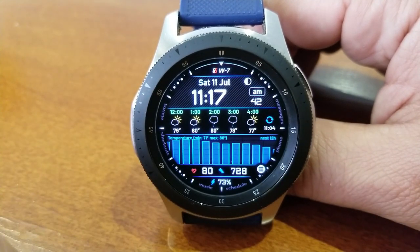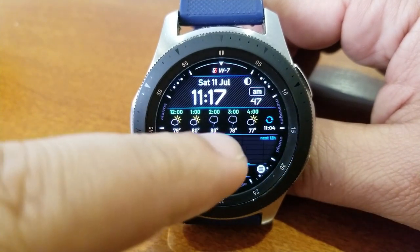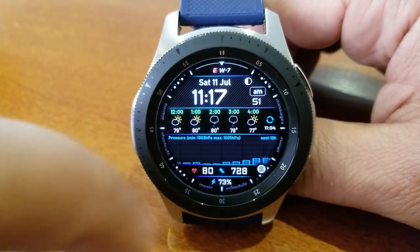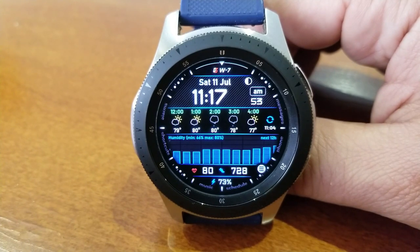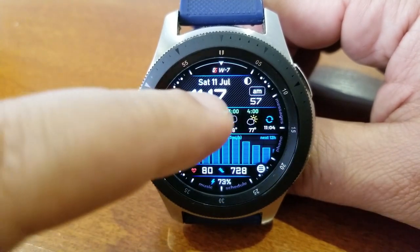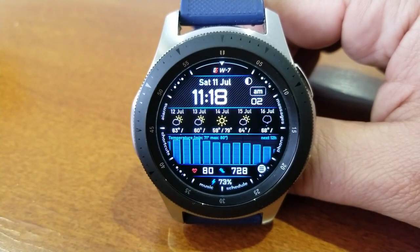Then in the ribbon underneath that area, you get a graphical depiction of your data from now and over the next 12 hours for the pressure, humidity, wind speed, temperature, and precipitation readings. Now finishing off your data, right at the bottom there are health related stats, which include your last recorded heart rate, your step count, as well as your power remaining.